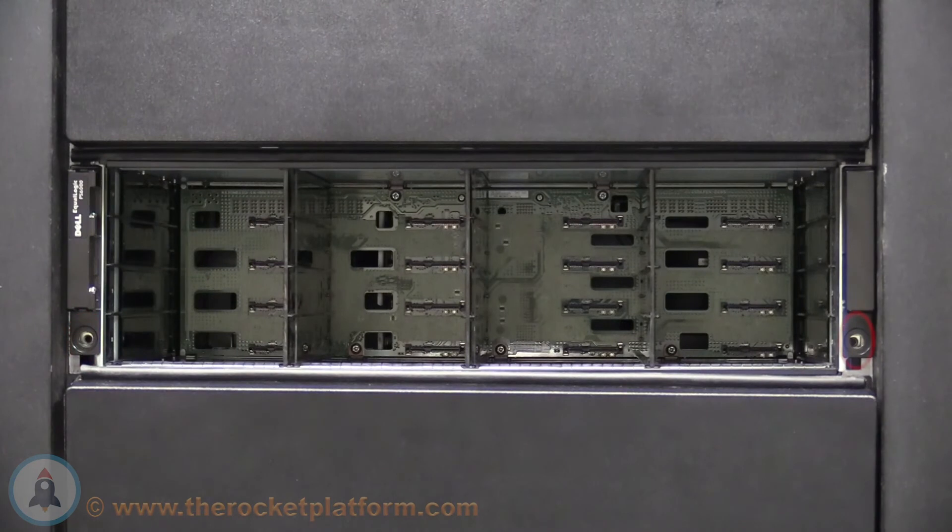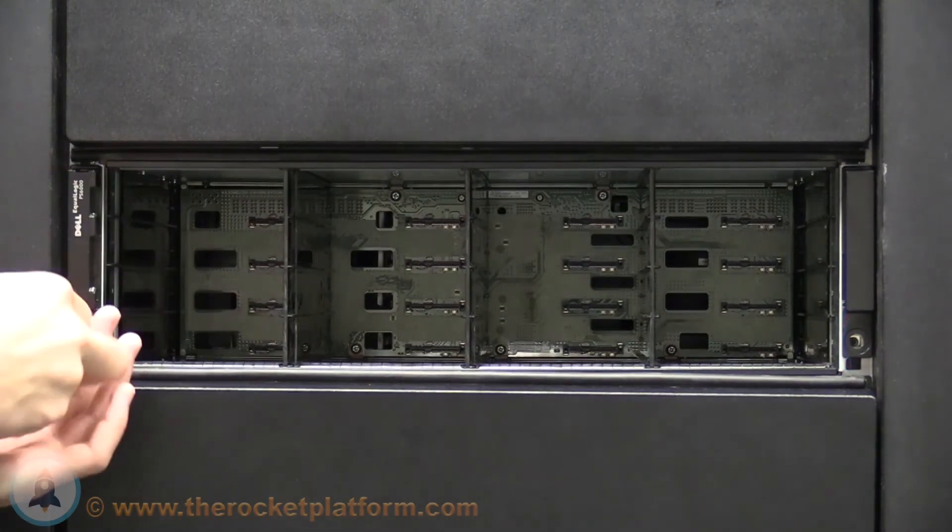On the front of the bezels, you will see two mounting screw holes. Take the screws provided and secure the chassis to the rack.